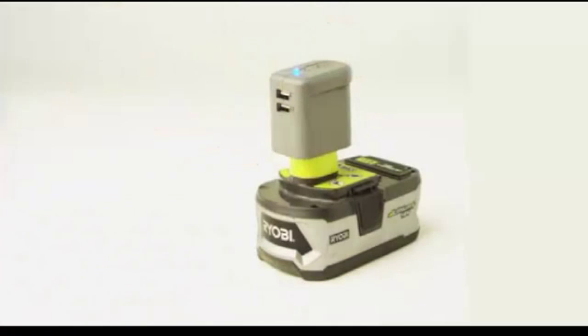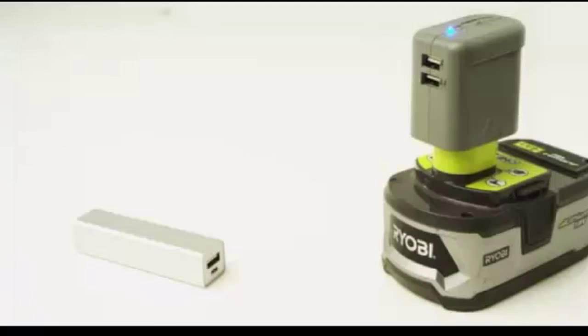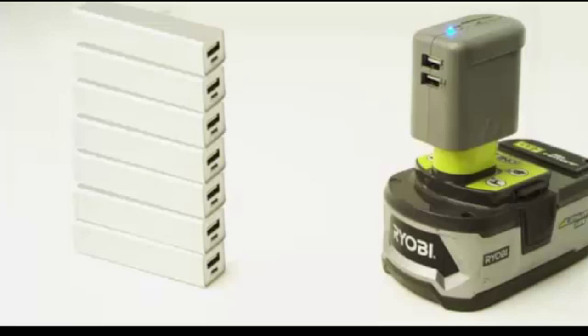There's a molded handle on top of the U.S. Beast, making it easy to place on your battery or to pull off when you're not using it. To equal the charging power of the U.S. Beast paired with this lithium Ryobi battery, you need not one, not two, but seven of these typical portable chargers.